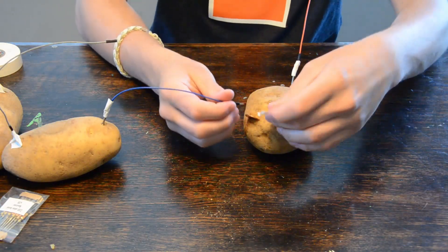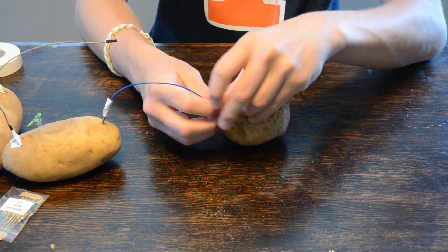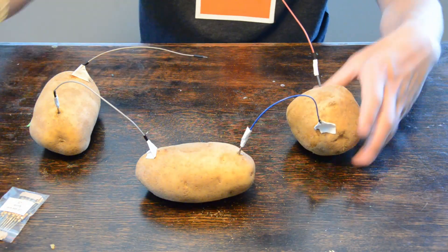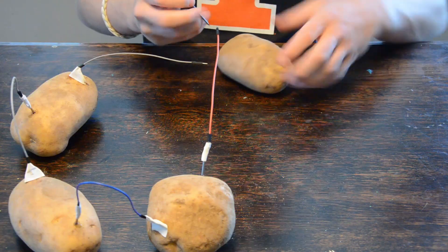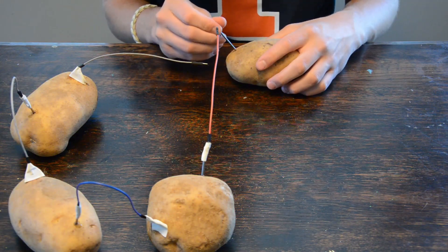Now the thing about potatoes is that the current isn't really the issue, but the voltage is the issue. Each potato has about 0.8 volts inside of it, and if you pair them up you can get a little bit more than 1.5 volts. Now the problem is that they're incredibly weird and finicky. You could connect them one way and they'd work perfectly fine, but then you'd change one little thing and connect it somewhere else, and it would just completely stop working.